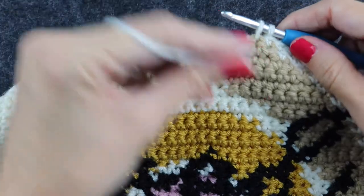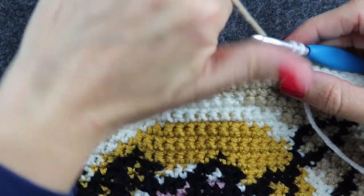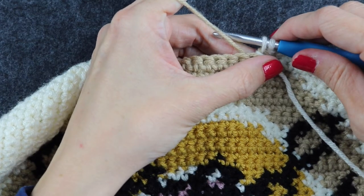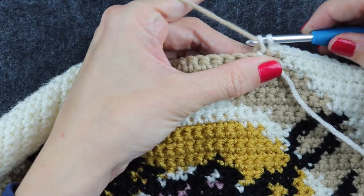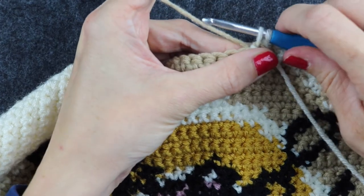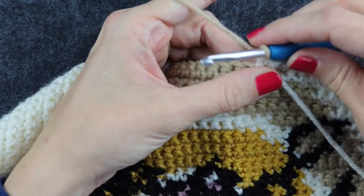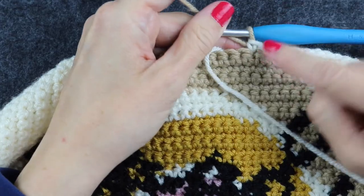You pull the cream forward, pick up the color you're changing to, and then you yarn under and pull through the two loops. So instead of yarning over and pulling through like you normally do in crochet, you yarn under. You yarn under for a number of reasons.